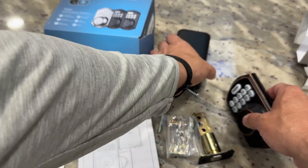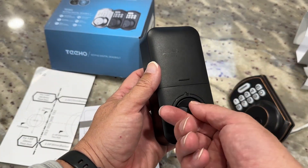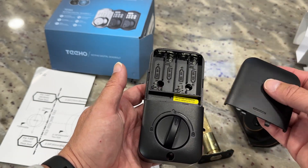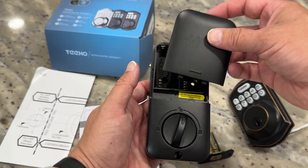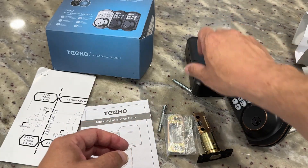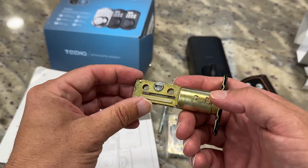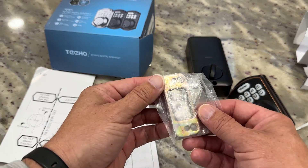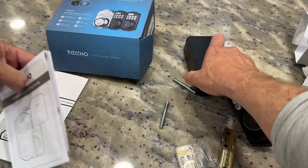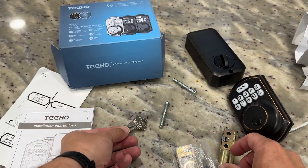This is what you'll see hanging on the inside of the door — this is where you'll turn to lock or unlock it. Batteries go inside of here. It does not come with batteries, so you need four AA batteries. And then this is the deadbolt itself. It also comes with a new strike plate as well as a couple of keys that will fit into this.